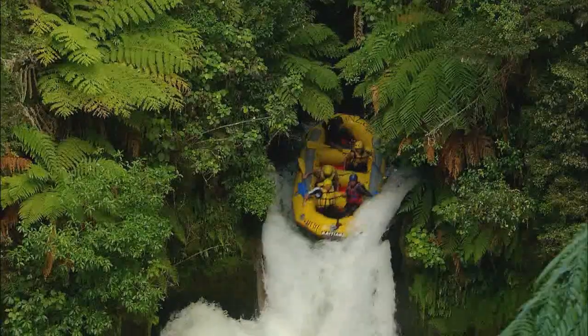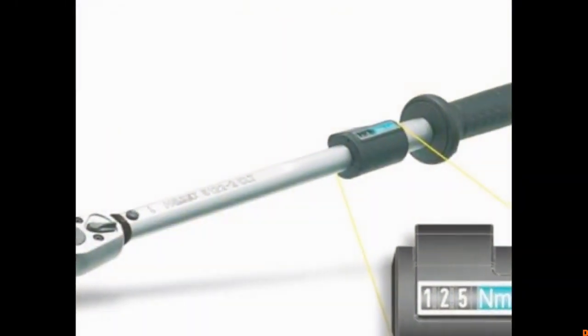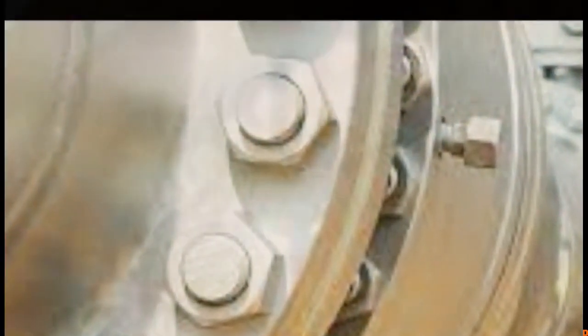We have a lot of damage to the flanges. If you have a digital transformation, you can use a flange management system. If you have a flange management system, you can use a flange and type it in the sequence.